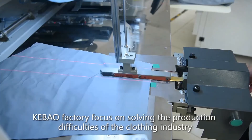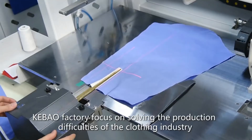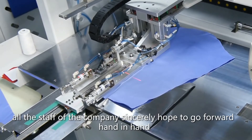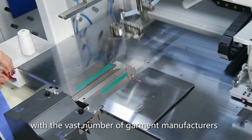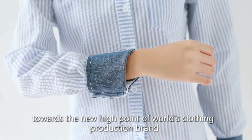Kebao factory focuses on solving the production difficulties of the clothing industry. All staff of the company sincerely hope to go forward hand-in-hand with garment manufacturers toward a new high point in the world's clothing production.